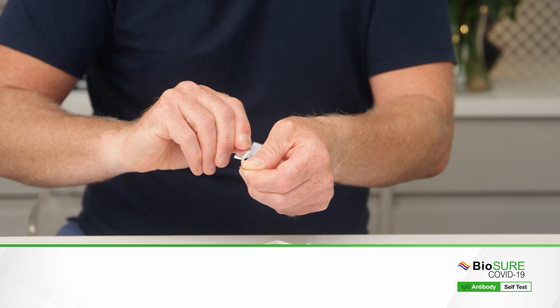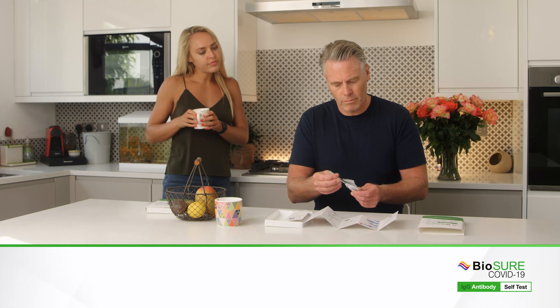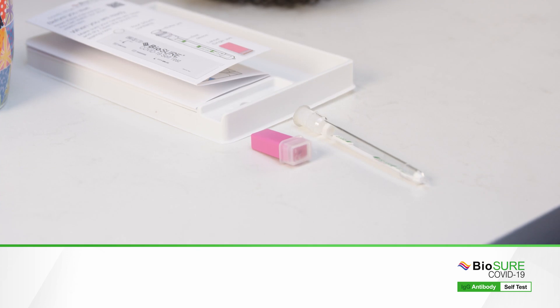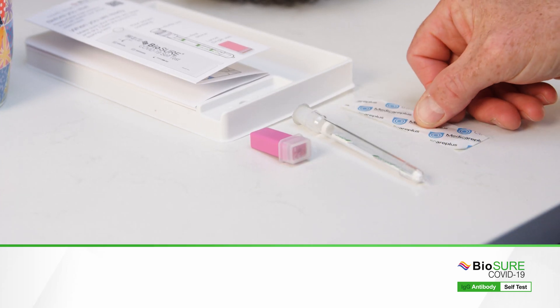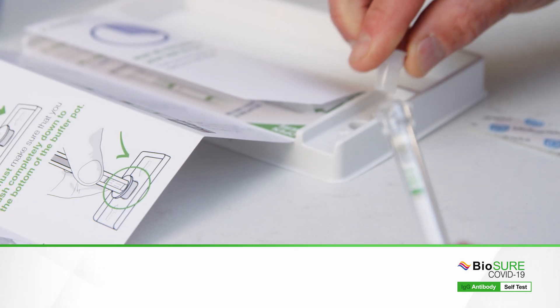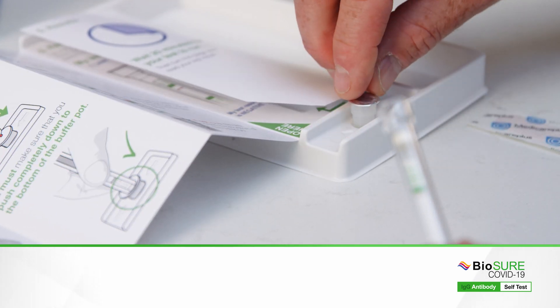Tear open the pouch and remove the contents inside. You will find your testing device with the buffer pot in the top and a single-use disposable lancet. There is also a plaster for your convenience.